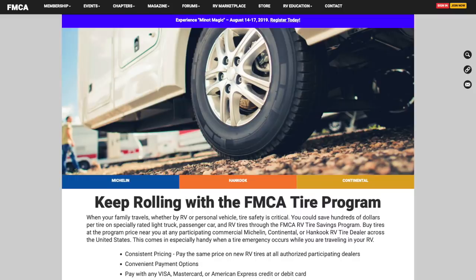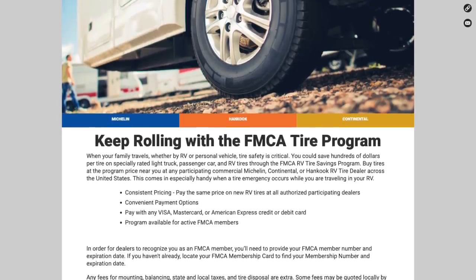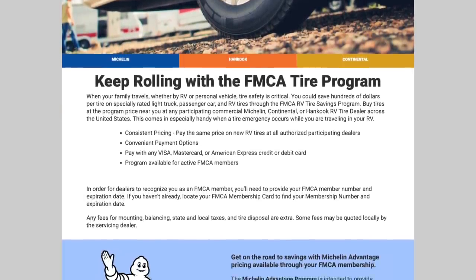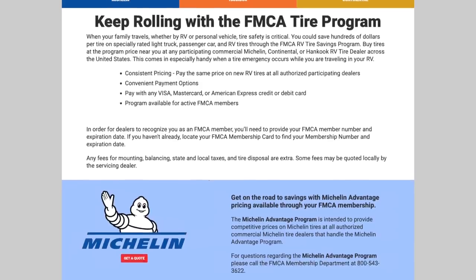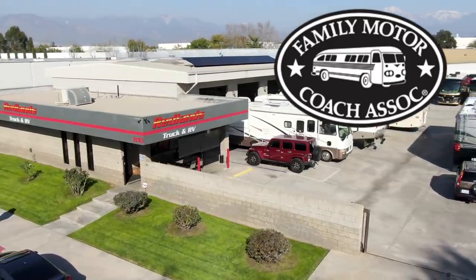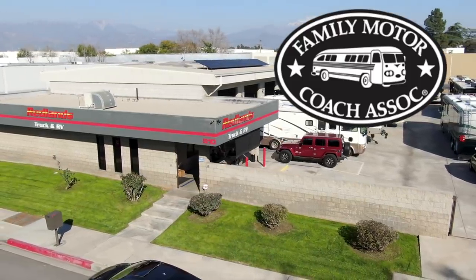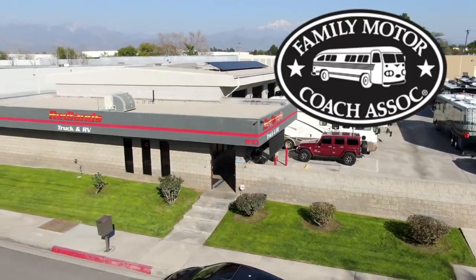Using the Michelin program for the purchase of just two tires saved us far more than the cost of an annual FMCA membership, and it's just one of dozens of benefits. We'll include links below to both the Family Motor Coach Association and Redlands Truck and RV in Redlands, California. As always, safe travels and thanks for watching.